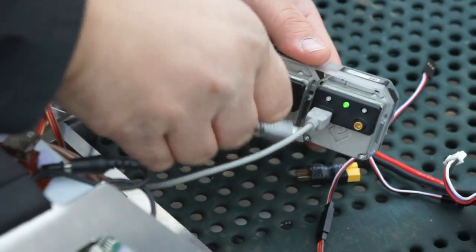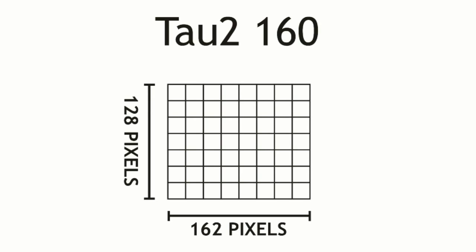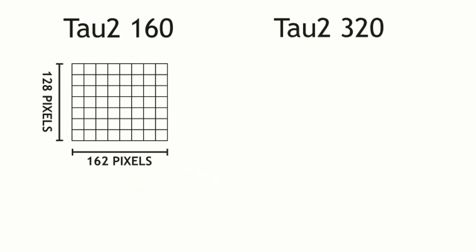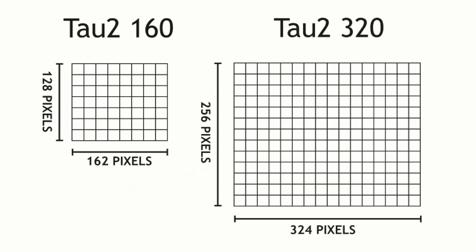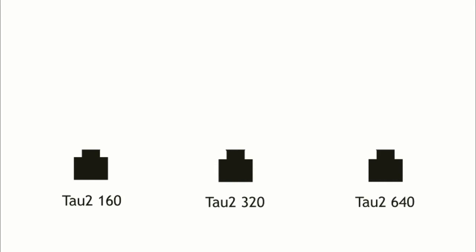The key difference between the three cameras we're testing today is the number of pixels on the thermal detector. The TAU-2-160 is a low-resolution camera and is the least expensive of the three. The TAU-2-320 offers double the resolution but at a correspondingly higher price, and the TAU-2-640 is a top-of-the-line model with a price to match. For this test, we've selected a lens for each camera that provides a wide field of view, something you might use if you're flying FPV.